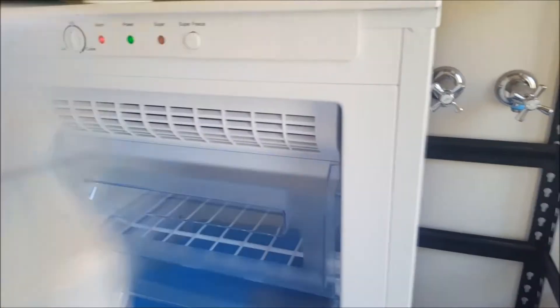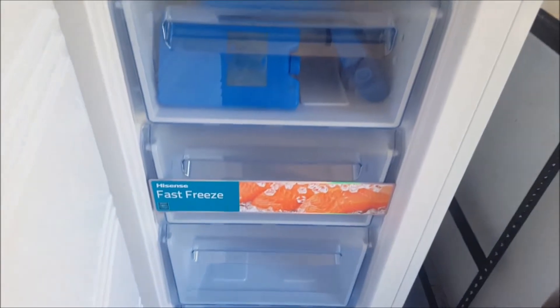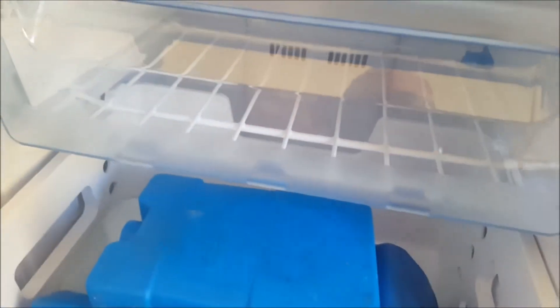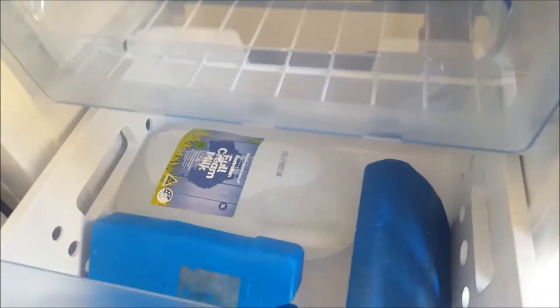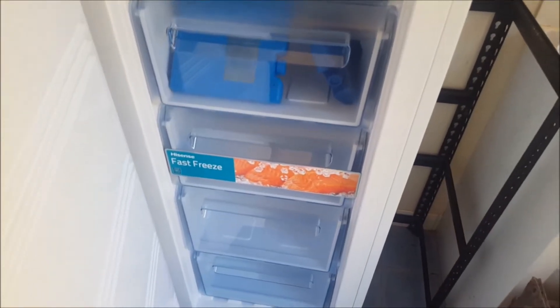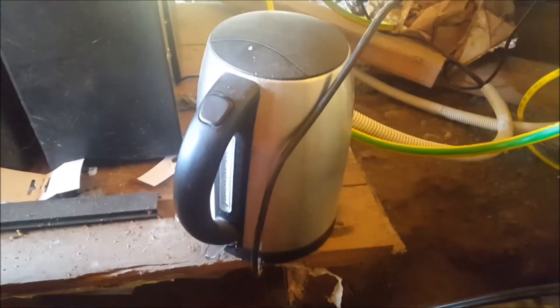This is basically a Westinghouse, just a cheaper brand. At the moment I've just got some ice blocks and some water in it. Next week I should be killing some sheep, so I need a freezer for that. So there's my load.